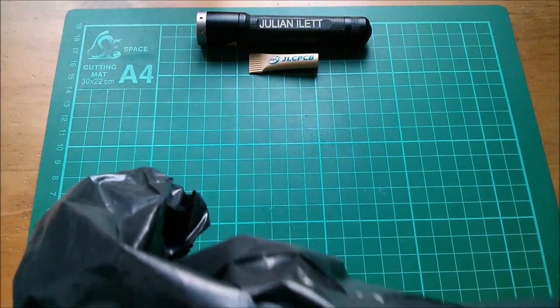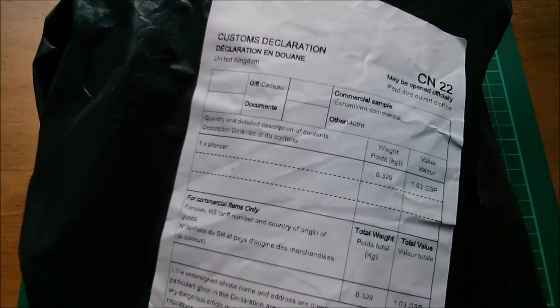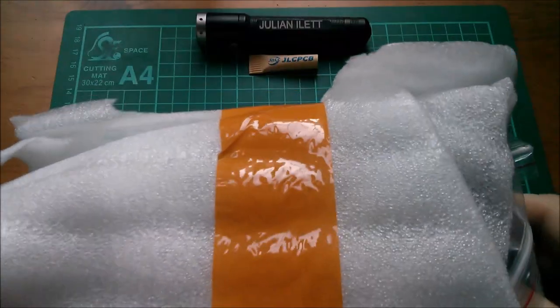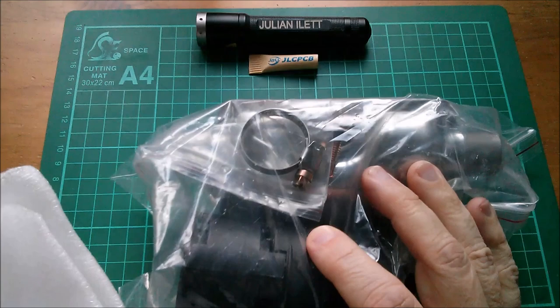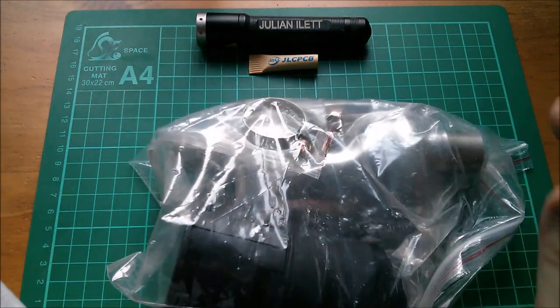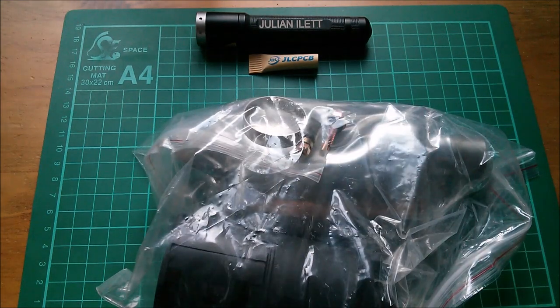Good morning all, it's postbag time. Starting with this one - I think it's a two-time silencer. Inside we have a little bundle of bits: a silencer for the exhaust on the diesel air heater, a silencer for the air intake, and a couple of jubilee clips.